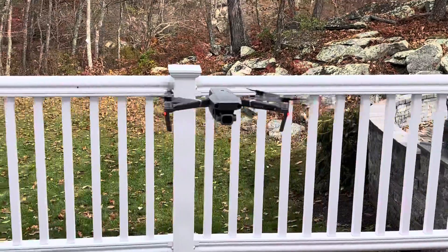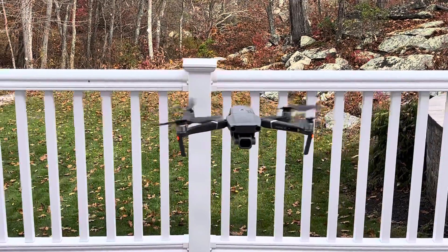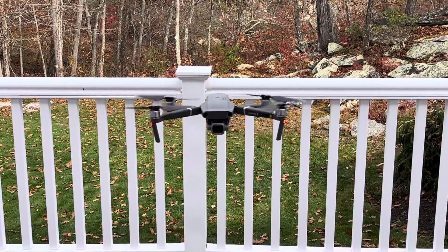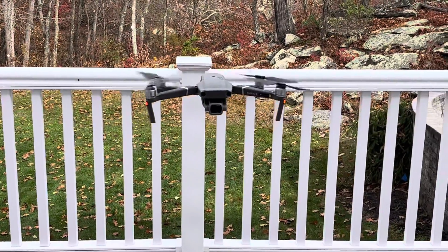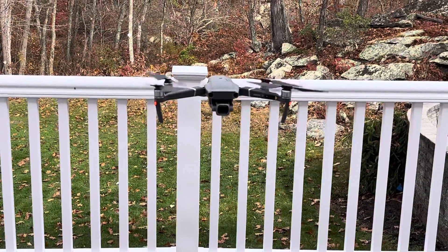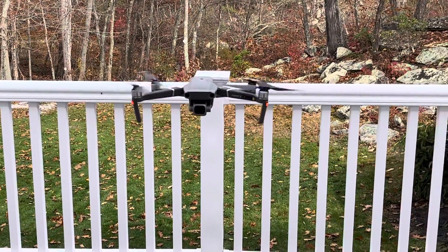This is the Mavic 2 Pro — it's going to hover, and when I tell it to, it will land in the exact spot. It has a built-in GPS system that connects via satellite. This drone is registered with the FCC, and there are a lot of rules about where you can fly it. We haven't been able to go up or down, left or right yet because we're still trying to calibrate the joystick controllers.